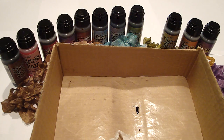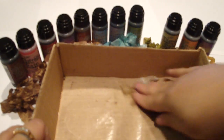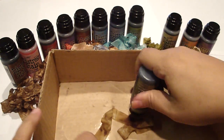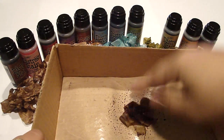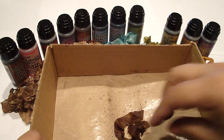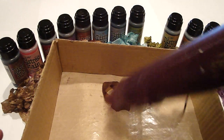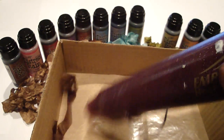Then just spray a little water and work it in. What's great is if you want the color to be darker, you just keep adding more of the distress stain, and then add just a little more water. Then go ahead and wipe that off with a paper towel. Let's go ahead and heat set that — it's really nice because it heat sets in a matter of seconds and you get a really beautiful color.